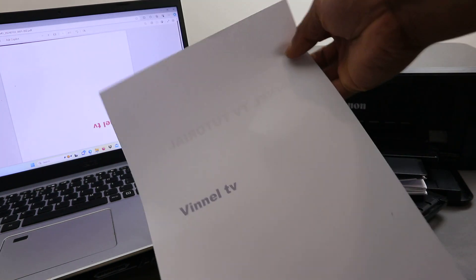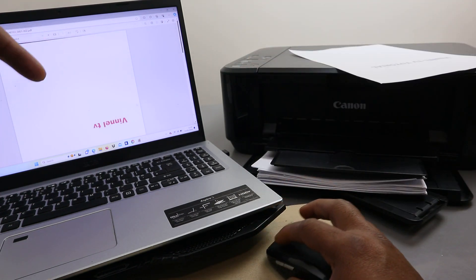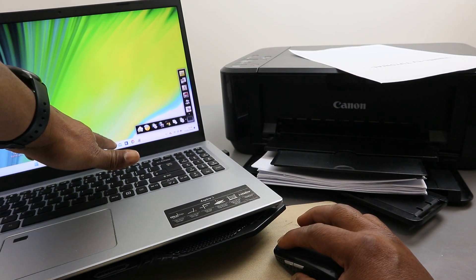This is the document we scanned, saved, and printed out double-sided in black and white. Going back to the email, the document has arrived in the inbox — it shows the file name and the message. Opening it up shows two pages. If you're happy with this tutorial, please like, share, and subscribe. Thank you and stay blessed.